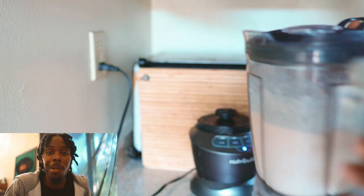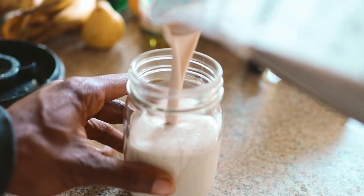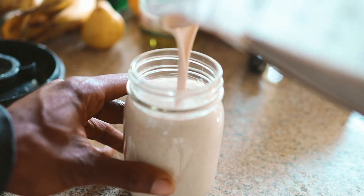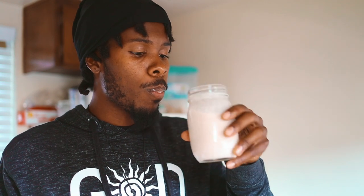This thing finna be bomb! That's bomb right there — some real coconut milk for you. Super bomb. I promise you, you're going to love me for this. Alright y'all.